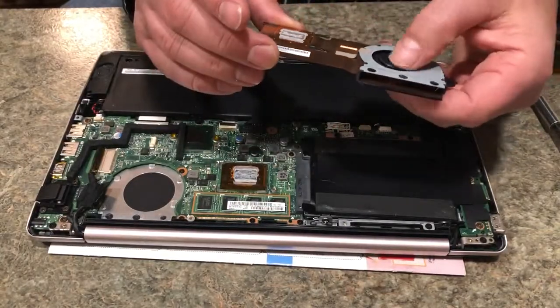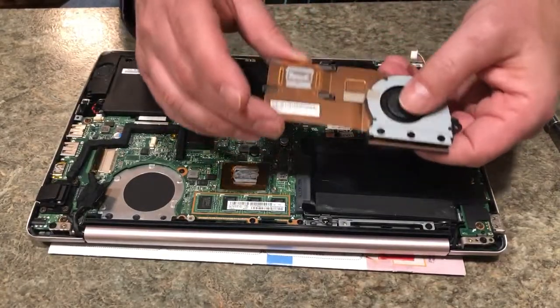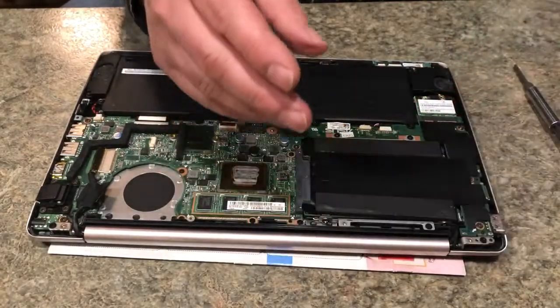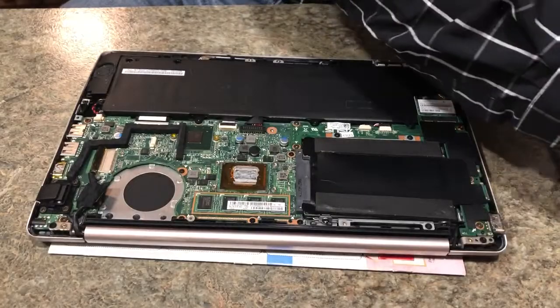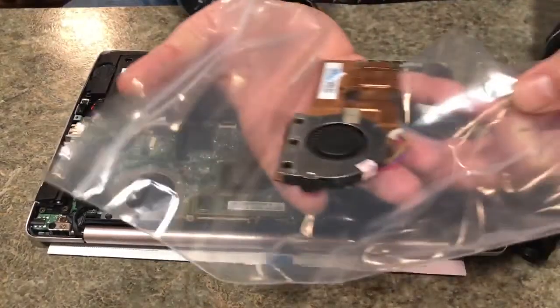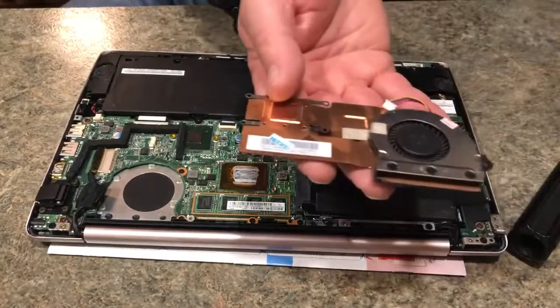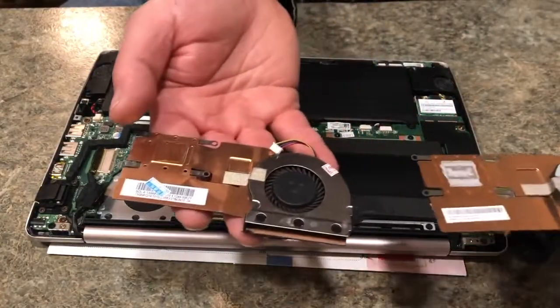This unit has a bad fan in it. It works and then it starts, then it just stops, and when it starts up again it gets real loud. So this is the actual cooling fan. The replacement unit is here — this is the new one. Very similar. Match them up. This is the bad one.